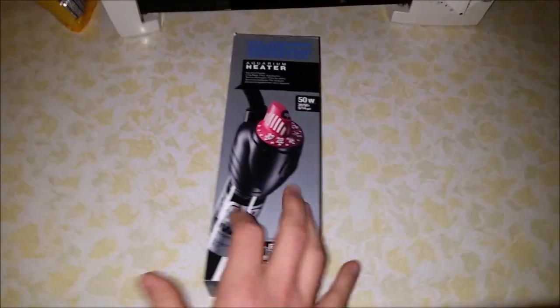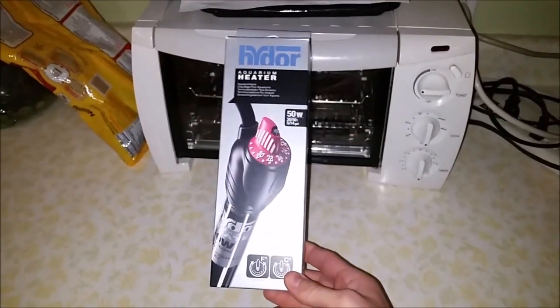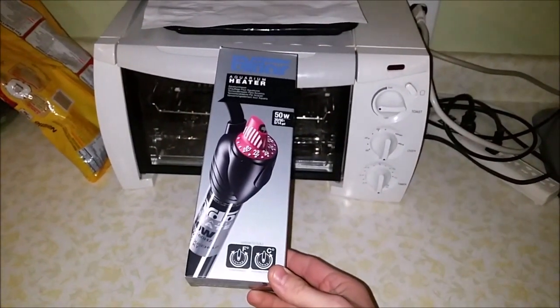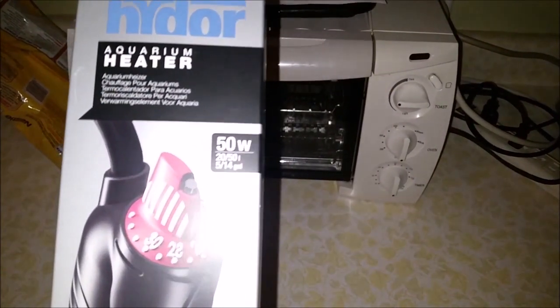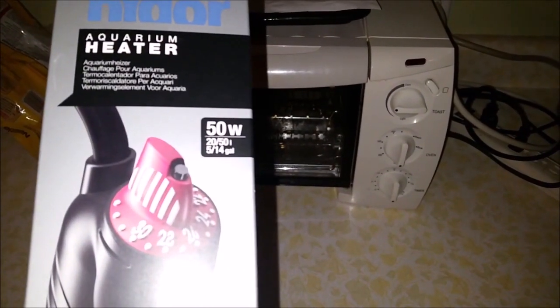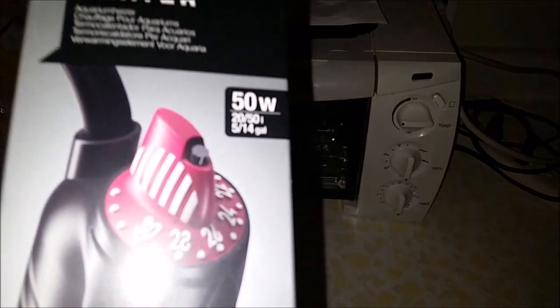Hey there YouTube. I just wanted to make a quick nighttime video of this aquarium heater. It is the Hi-Door Aquarium Heater. I got it on Amazon. It's submersible. This one is a 50 watt heater, for 5 or 14 gallon tanks.